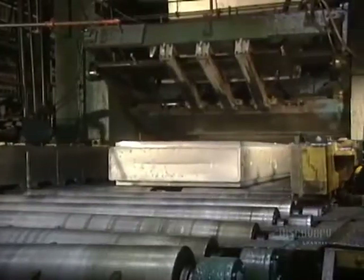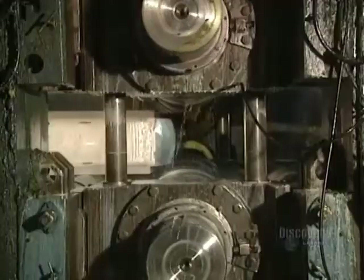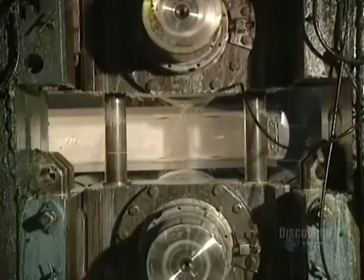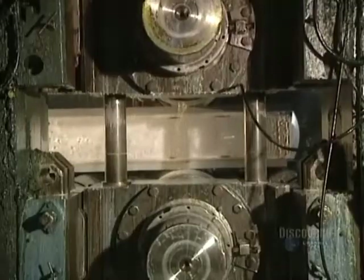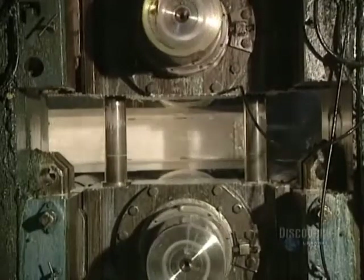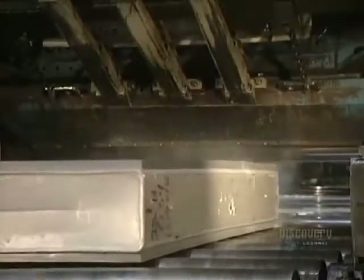The many steps in the thinning of the ingot begin. The aluminum block is crushed by the hot mill rollers, with temperatures in the rollers between 455 and 540 degrees centigrade. Pressure on the ingot is continually verified by a technician.